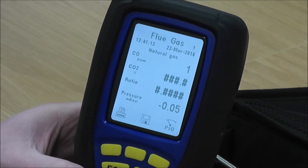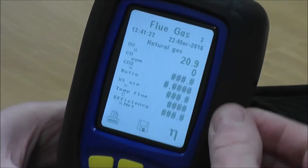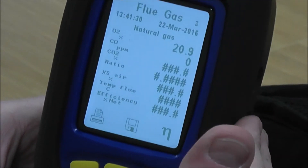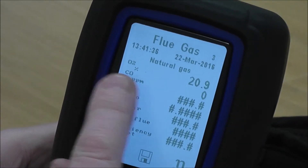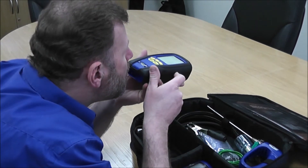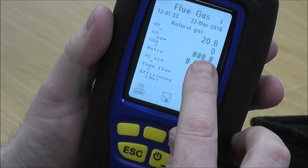We've got CO, CO2, and ratio. Pressing the bottom middle button twice gets us to Flue Gas 3, which gives all the readings in one place: an oxygen reading, a CO reading — albeit zero — and the others showing hashes as there's no reading to calculate yet. I want you to concentrate on the oxygen on the top line. I'll blow into the middle spigot now — watch the O2 reading on the top line.